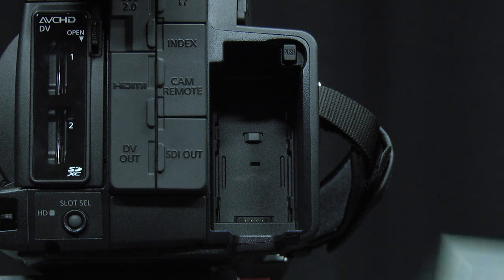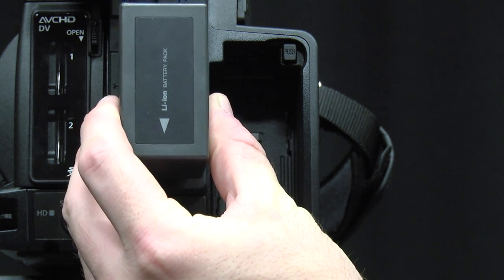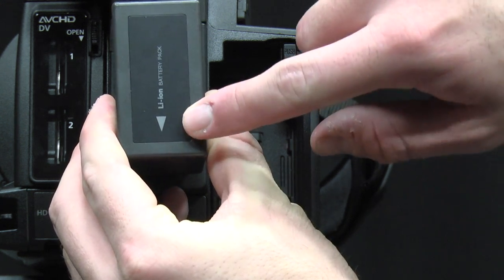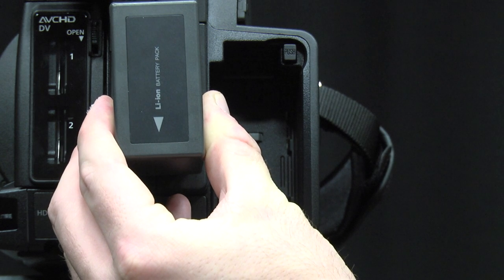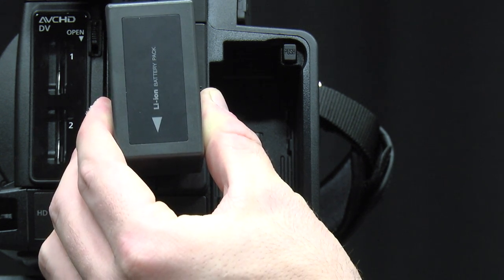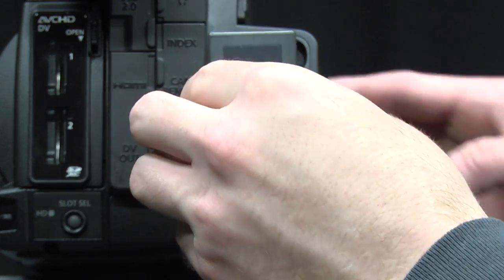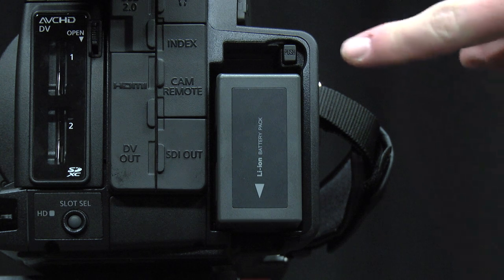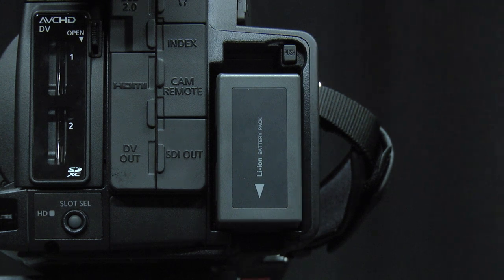Next, the battery. The battery connection is on the back of the camera. On the battery itself, you will see an arrow. This arrow should be facing you and pointing down. When you insert the battery, push down until you hear it click. To remove the battery, press the button above it labeled Push while lifting the battery up out of the socket.